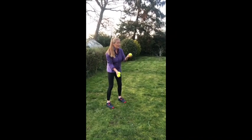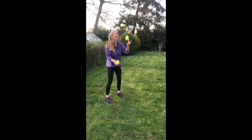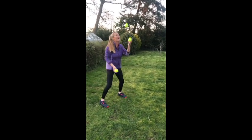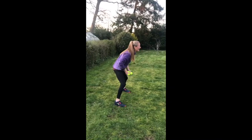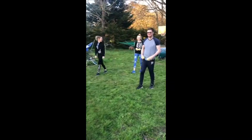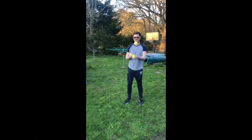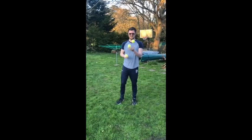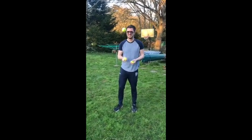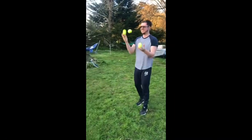Here we go — throw one up, let the other one go, then the other one. Sorry, my family are making me laugh! George is offering to demonstrate. Don't you hate it when your kids are better at stuff than you are? Pretty annoying.